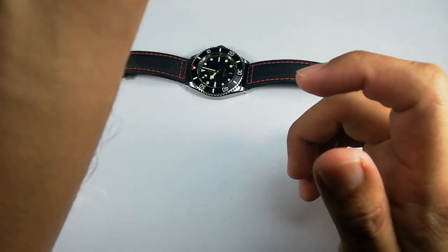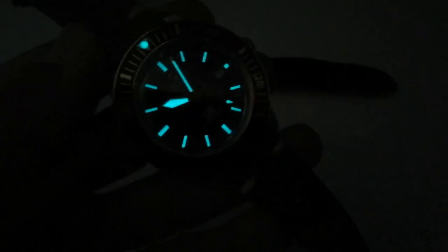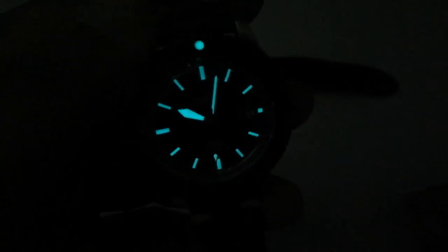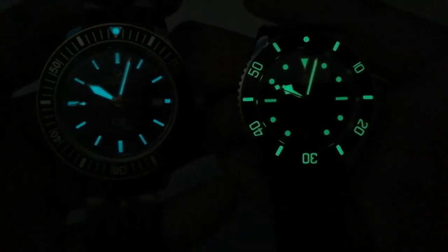Let's check out the loom. The watch uses Swiss Super-LumiNova. As you can see, the blue BGW9 loom glows really nicely in the dark and will stay lit until the morning. Compare that to the green C3 Super-LumiNova on the NTH Barracuda — the NTH's loom is much much brighter and better. You also can't beat the NTH for having a lume crown as well. The Satina doesn't have that, but it's still potent enough and good enough — just not as good as the NTH Barracuda.